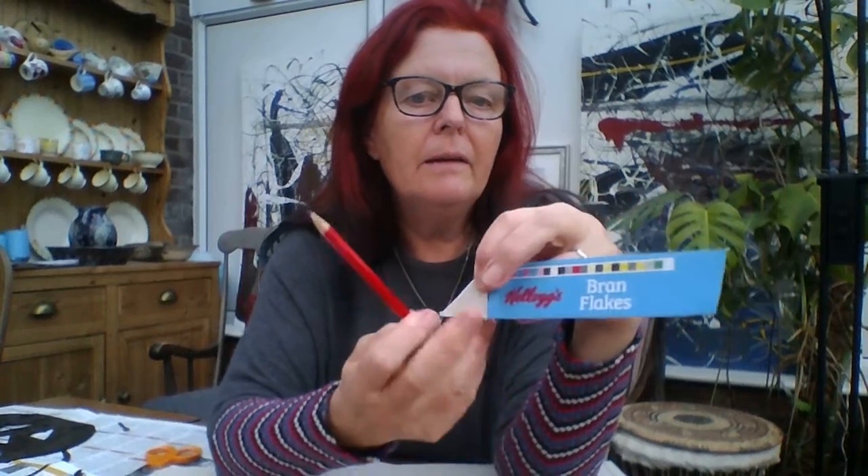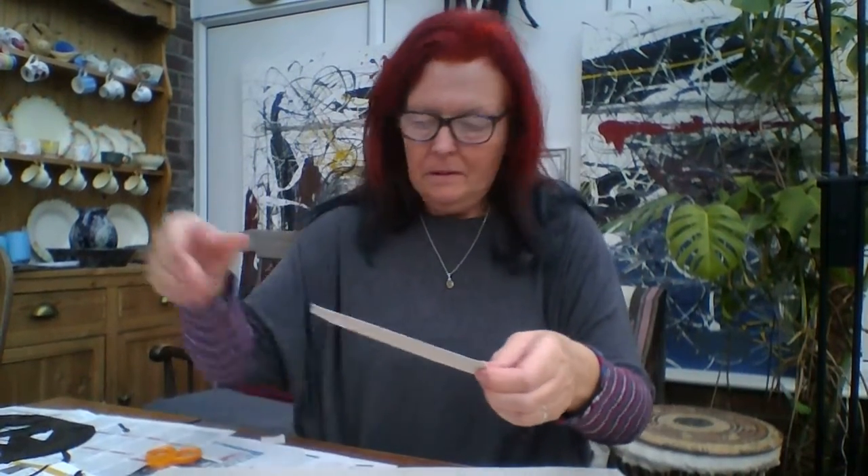With the lid of the cereal packet, fold down one corner so that it's level with that edge. And then I'm just going to draw a line down there. We're going to cut that triangle out. Unfold it and then cut just one of the triangles out — you only need one triangle. So you end up with a triangle. Put that to one side; you're going to need that in a minute.